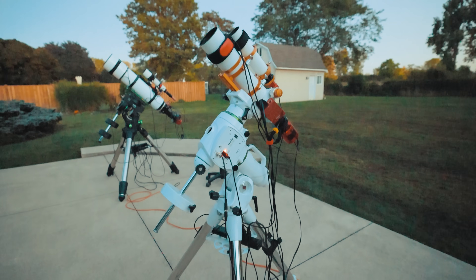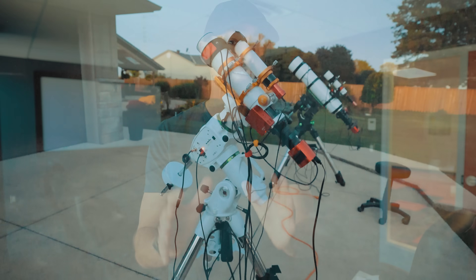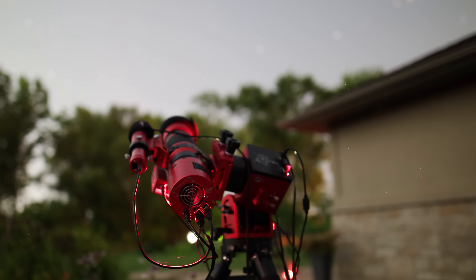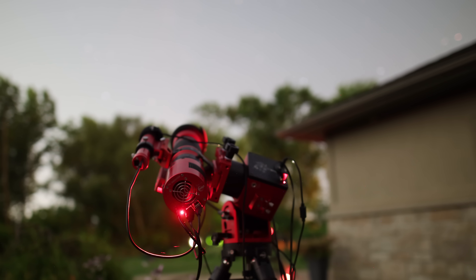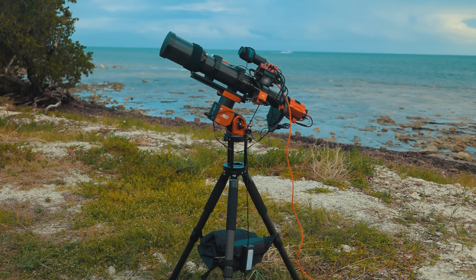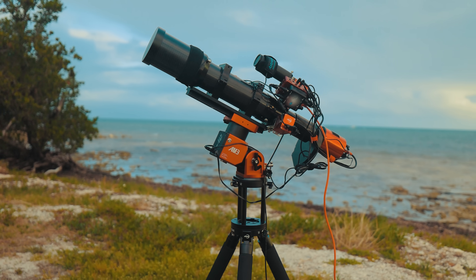So, are strain wave drive mounts better? The answer is no — they are not any better at tracking the night sky than a traditional equatorial mount. In fact, I think they might even be a little worse. But with auto guiding, it's a non-issue. These days the amateur astrophotographer is quite comfortable with auto guiding, so this necessary step for precise tracking is not an issue for most people. As long as the tripod underneath the strain wave mount is secure and stable, you can enjoy counterweightless astrophotography.